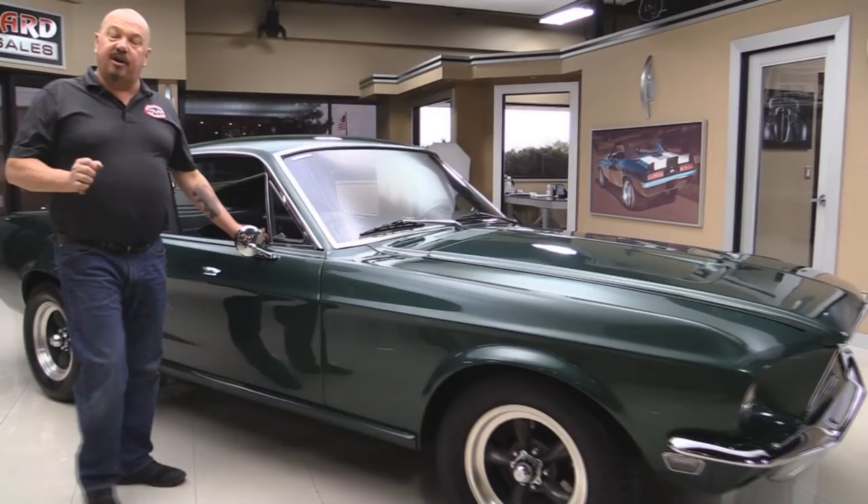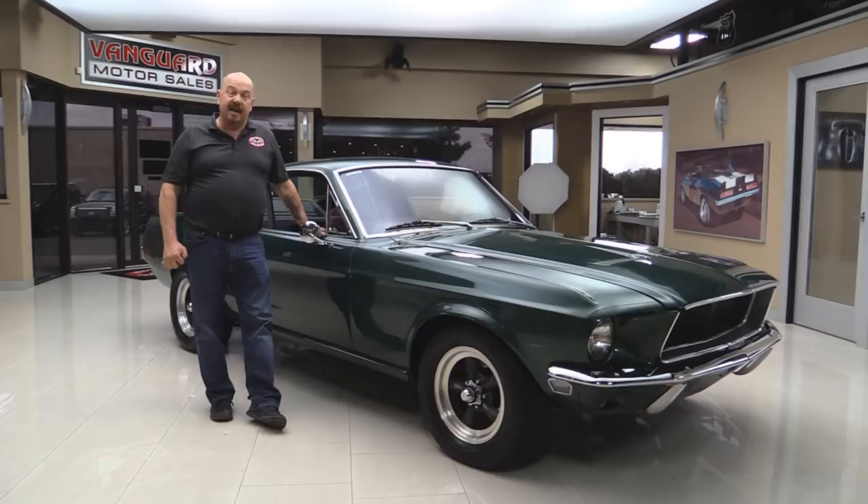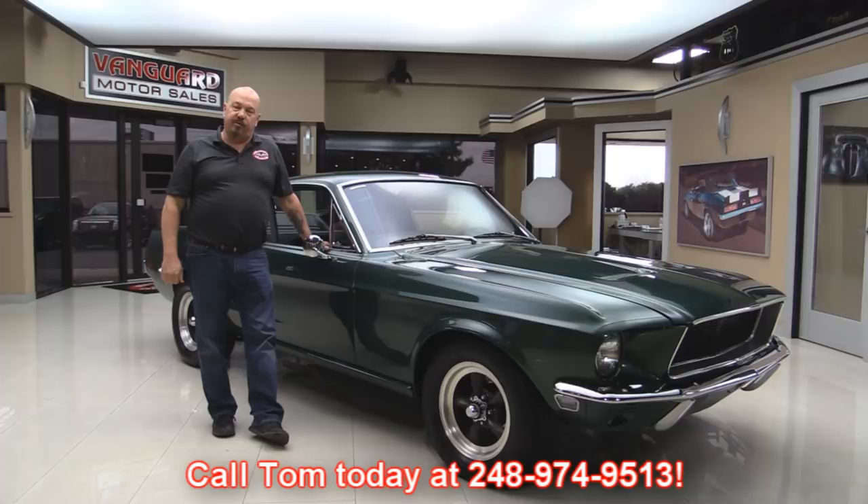At Vanguard Motor Sales, we are not a consignment dealer. We spend the time to check the cars out before we buy them. We have over 170 cars in stock today and we own each and every one of them. When we get them back to our shop, we inspect them so we can answer all your questions when you call at 248-974-9513.